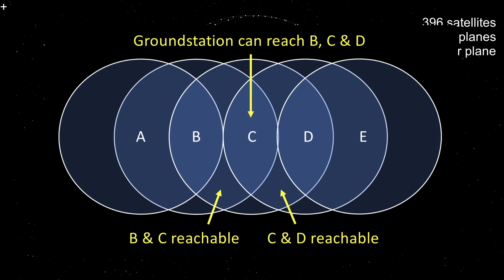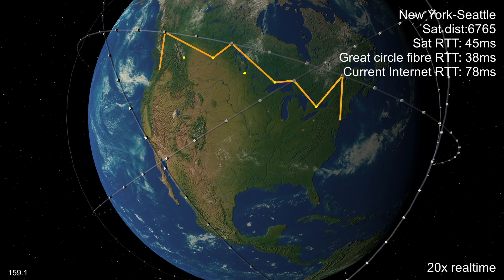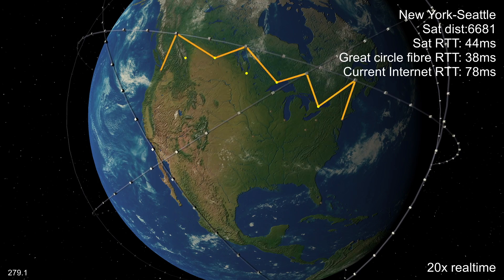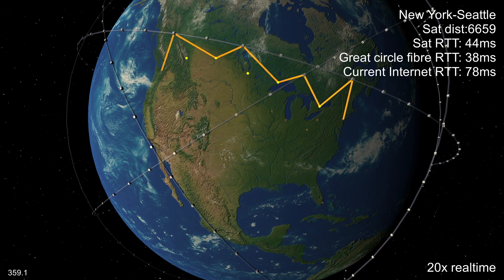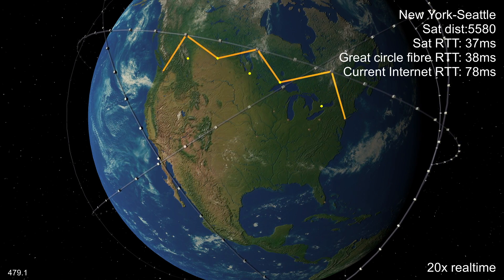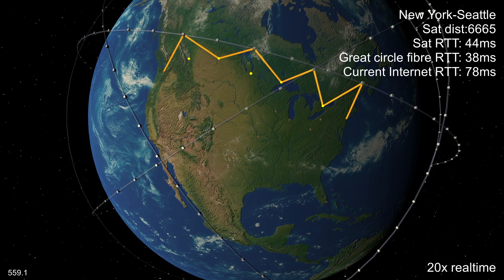Let's run some simulations and see how this might work. Here we've got just six orbital planes deployed, and we're using the published SpaceX ground station locations plus a few others I added. Even with relatively few satellites and ground stations you can get from New York to Seattle quite a bit quicker than the current internet. In fact, the latency is pretty similar to optical fibre stretched tight along the best path, which isn't really possible in reality due to things like mountains and right-of-way issues.